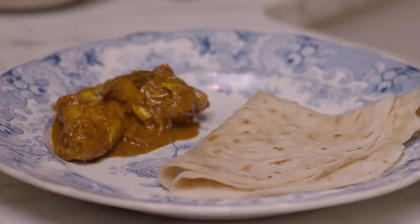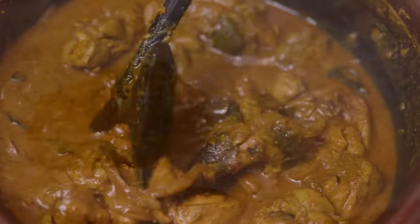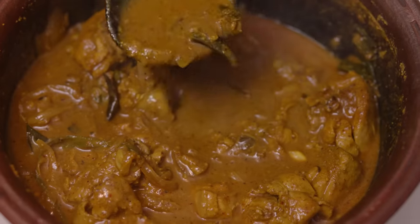Did you ever wonder exactly how to make the most perfect, delicious, spicy yet savory chicken curry?